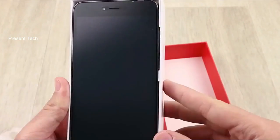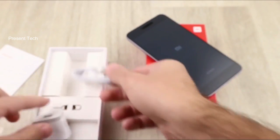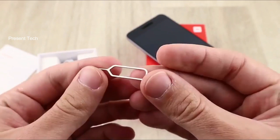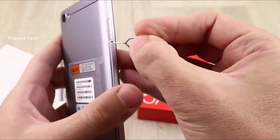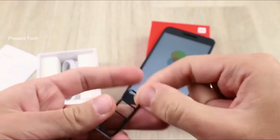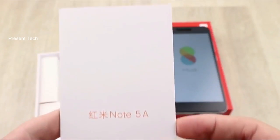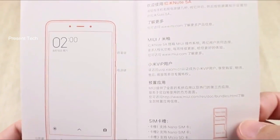Inside the box, there is the smartphone, USB cable, power adapter, and SIM needle. By the way, it is a feature of this smartphone that you can use two SIM cards and SD memory card at the same time. And there is a user manual. It is standard packaging for budget smartphones from Xiaomi.